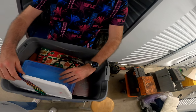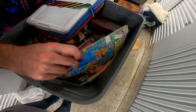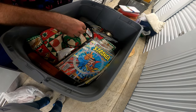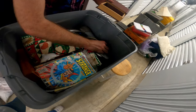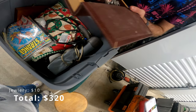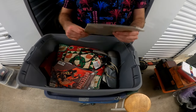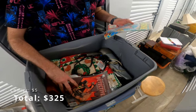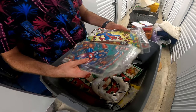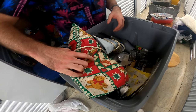Here we go, this might be something. Dr. Strange — oh, there's a little bit of something. All this was in there, so I can scoop all this up and put it in there. Dr. Strange, Batman, Captain America — they're nothing crazy, probably not looking at much at all.